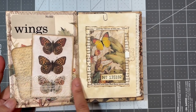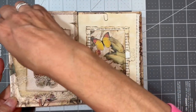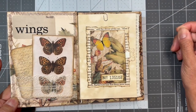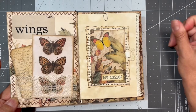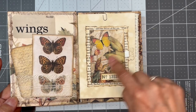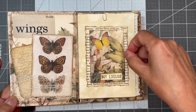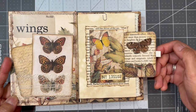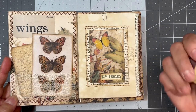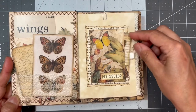On the next flip I put a little lace pocket with two journal cards. This is from the Tim Holtz flash cards — I stuck the word 'wings' on it. I made a little pocket using a scrap from the paper pack, put on a butterfly, and then there's another little pocket here. I put a little lace tab on the card so I could pull it out, and then there's a second journal card.